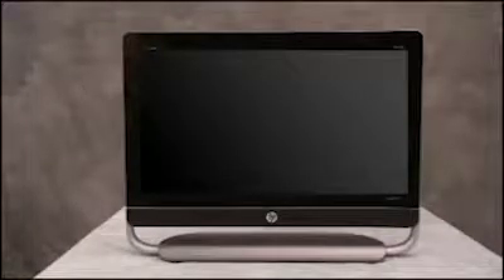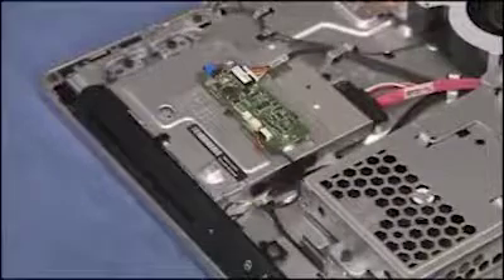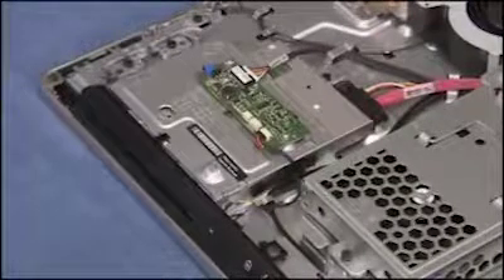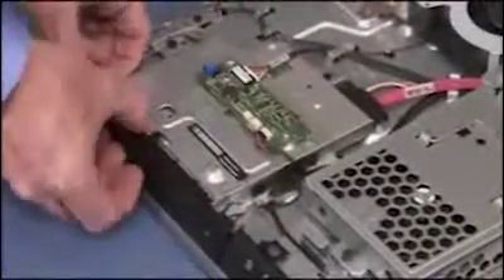To remove the optical drive from the PC, first remove the VESA cover and the rear cover. If the unit has a slim slot optical drive installed, you will also need to remove the optical drive bezel. To do so, pull up on the tabs for the optical drive bezel and pry the bezel off of the unit.